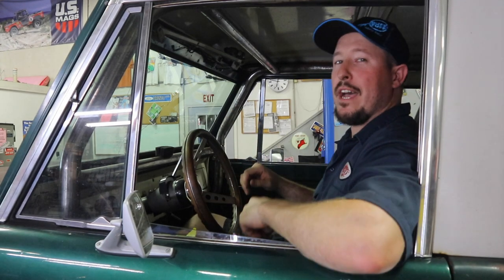Hey everyone, welcome back to the Bronco Garage. I'm Monster Mike and today we're going to show you how to center your pitman arm with your steering box.